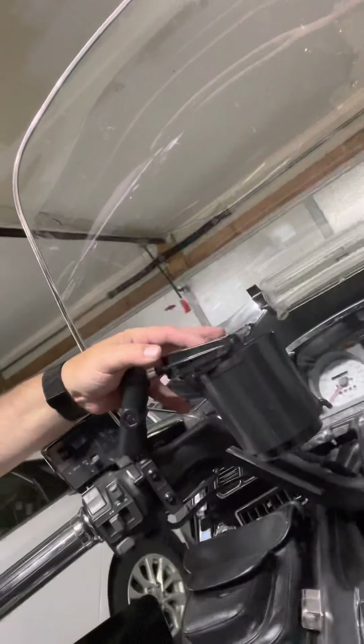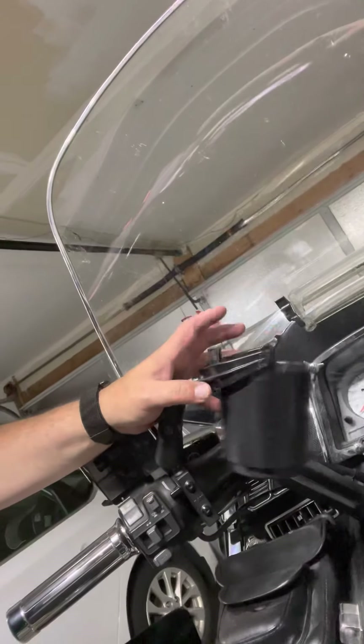Got a RAM mount cup holder. My advice: get the one for a big cup. This one holds like a 20-ounce bottle of water or a 12-ounce can of pop — but who drinks a can of pop while riding? I want my Yeti 20- or 30-ounce so I can have coffee or whatever I need going down the road.